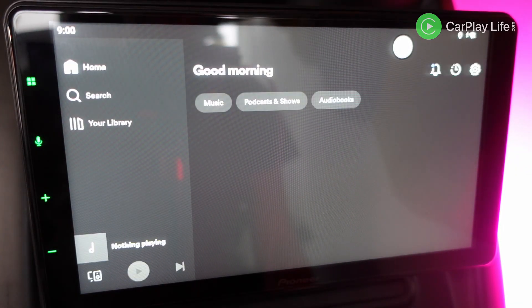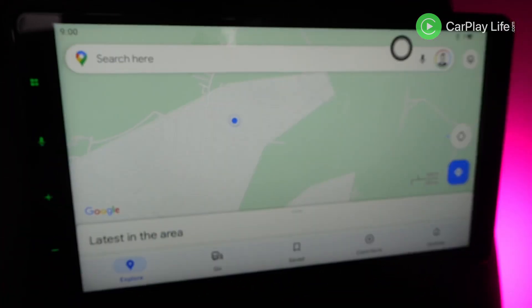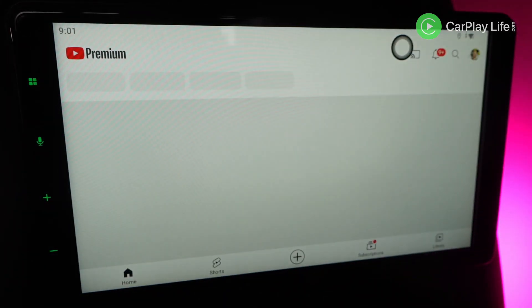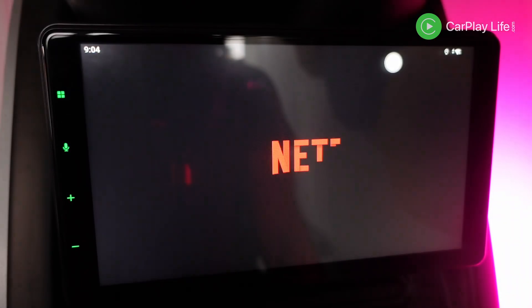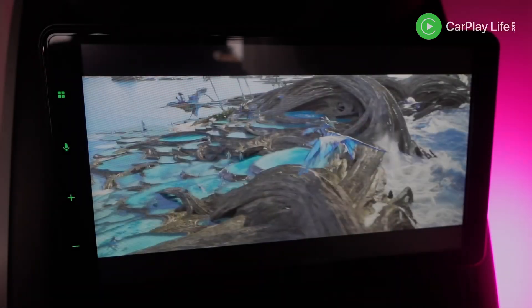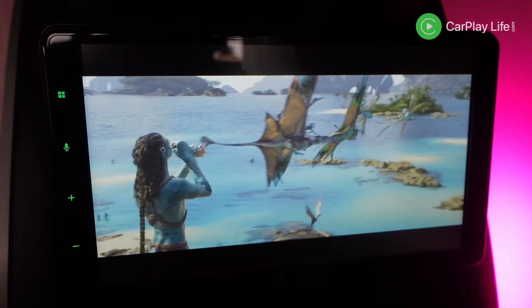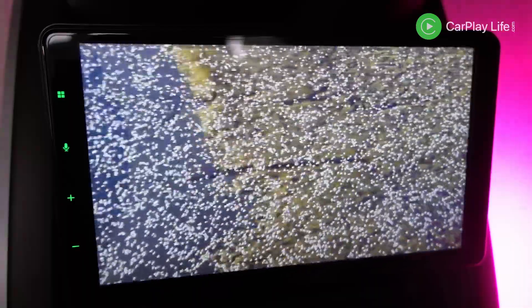The performance of launching my four test apps — Spotify, Google Maps, YouTube, and Netflix — was on the faster end of all the AI boxes I've tested, and this adapter was the fastest AI box to load the YouTube app. Jumping into the VLC media player app, I played video media off my inserted TF card, which showed decent results with smooth video playback and VLC handled my higher bitrate video well enough.